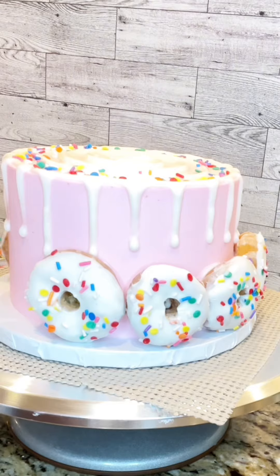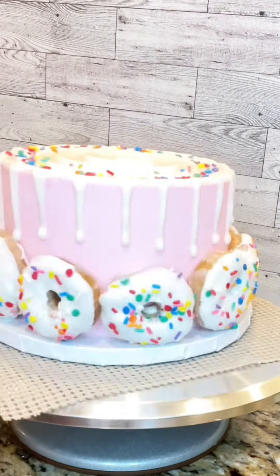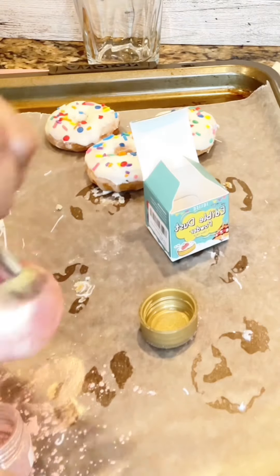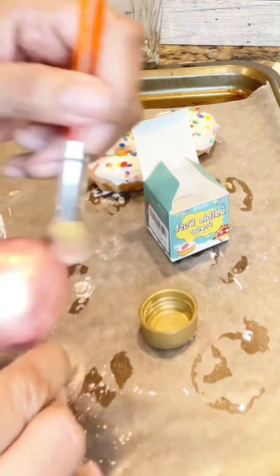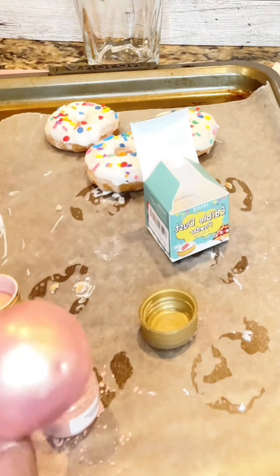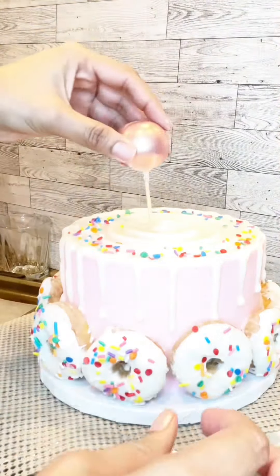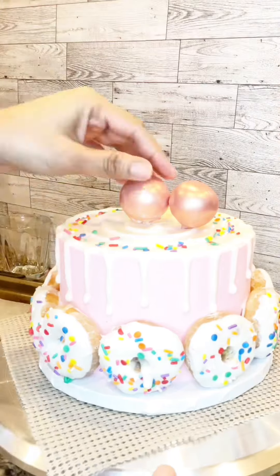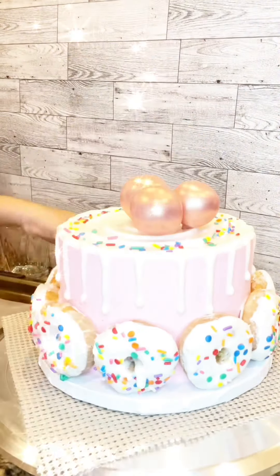Now it's time to add those beautiful jewels of donuts — look how beautiful they look. Now I'm brushing those cake pops with some rose gold. The cake was ordered as is, but I didn't like the way it looked and decided to add those cake pops on top to give it that added pop.